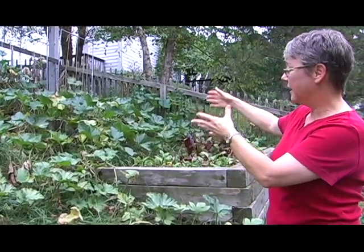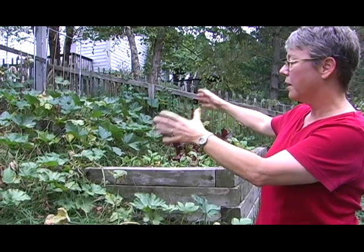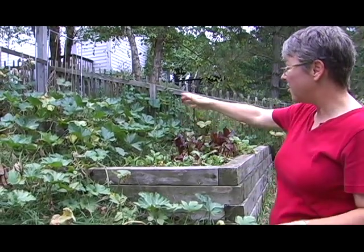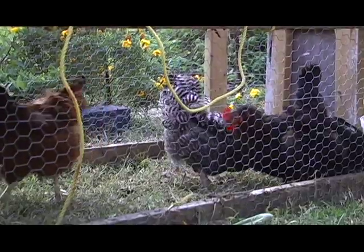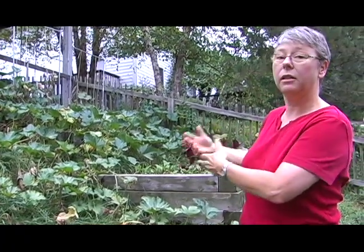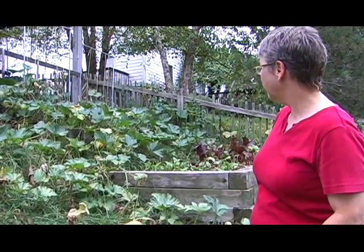At the end of the season, I'll put a little mobile coop or mobile run here and let the hens get in there and scratch through the grass and soil, eat all the remaining squash bugs and their eggs — to sort of decontaminate for next year — as well as to kick in their manure and fertilize my garden beds.